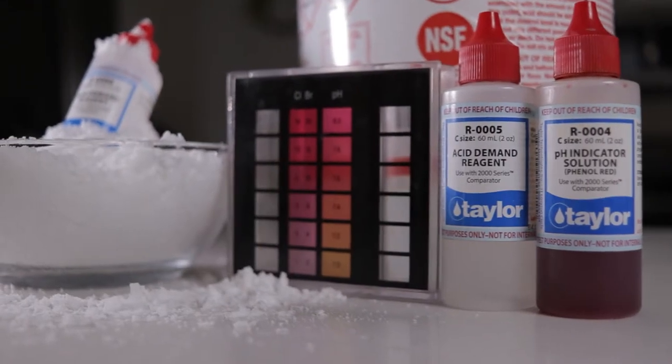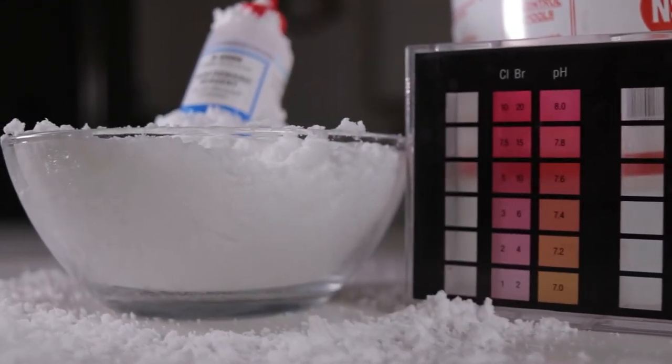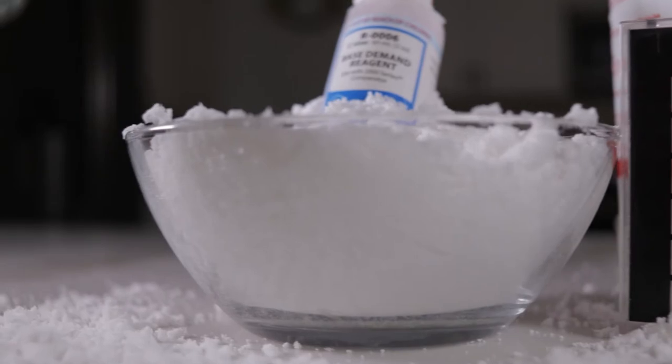Before you can do anything with adjusting your pH, you have to measure it and get an incredibly accurate reading. I recommend using the Taylor Technologies Comparator Test Kit — they are my favorite, and frankly everyone just kind of knows how great they are by now. So it stands to reason: if something's basic, we need to combat it with an acid; and if something's acidic, we need to combat it with a base.